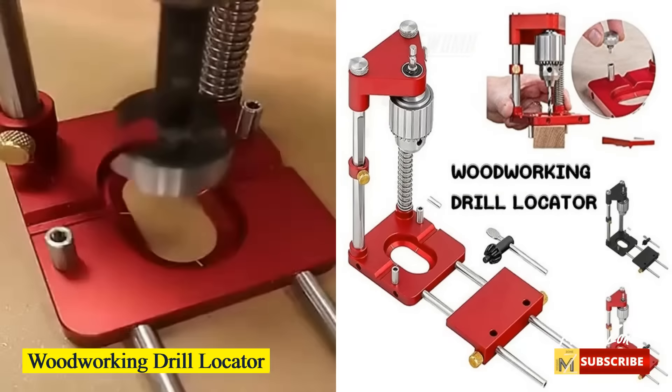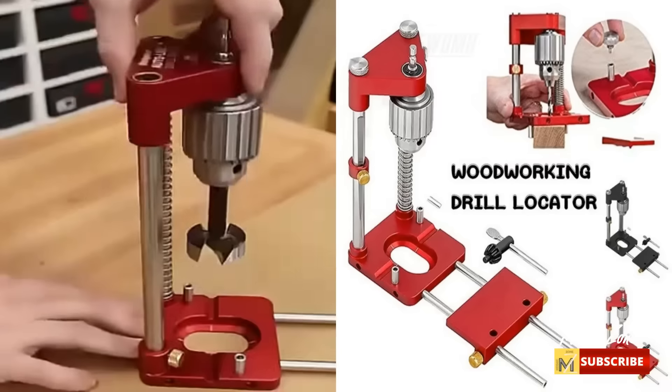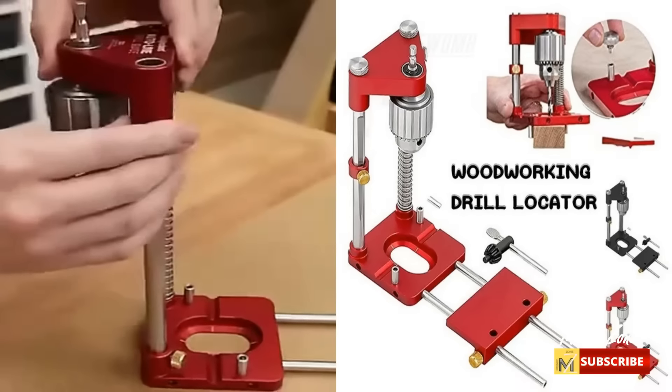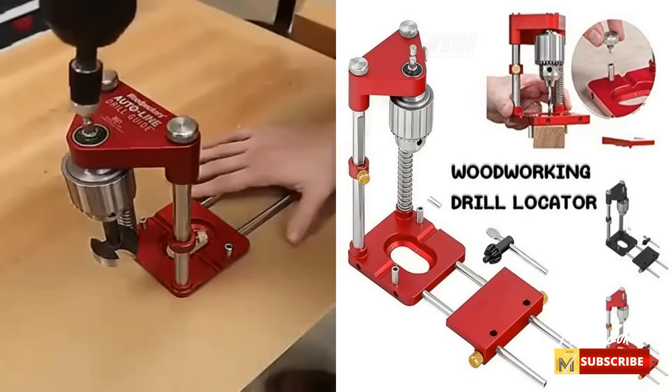Woodworking drill locator. The accurate scale makes it easier to find and adjust the scale according to the thickness of the board. The woodworking drilling positioner makes wood drilling easier, straight, and more accurate.